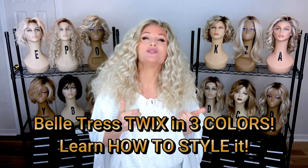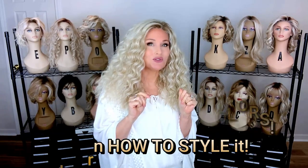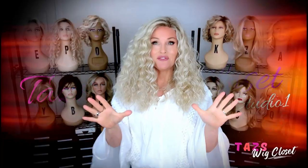I just can't get enough of this new Beltress Twix style — I purchased it in two more colors. If you remember my original full-length review of this style with all of the details, it was in the color Butterbeer Blonde sitting back here on the letter P. I now have it in two additional colors. What I'm wearing here is the Tres Leches Blonde, and I also have it in the Brown Sugar Sweet Cream.